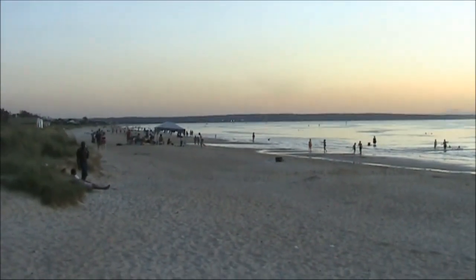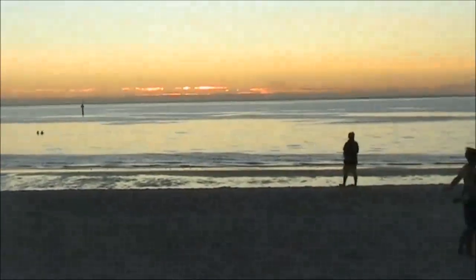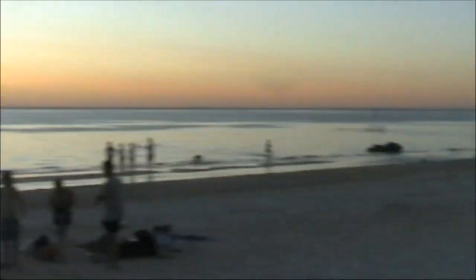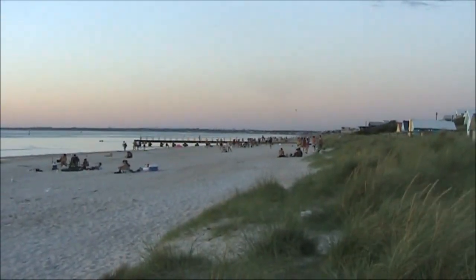This is my path south towards Tasmania. This is the path west towards South Australia. And this is the path north towards central Victoria.